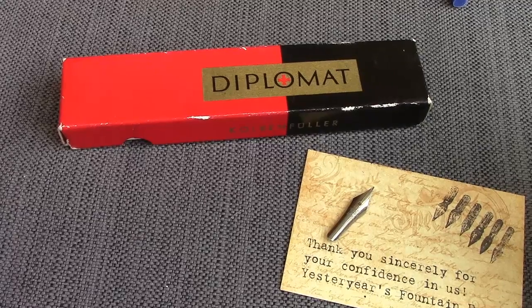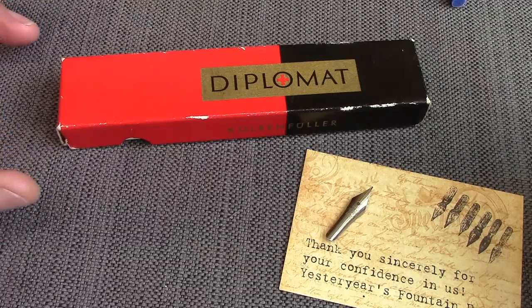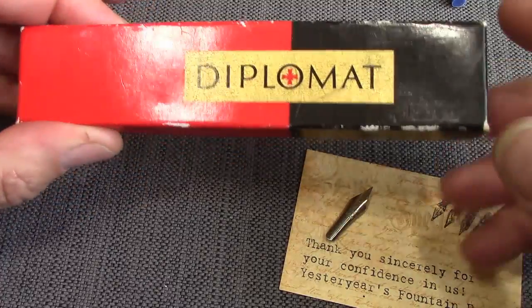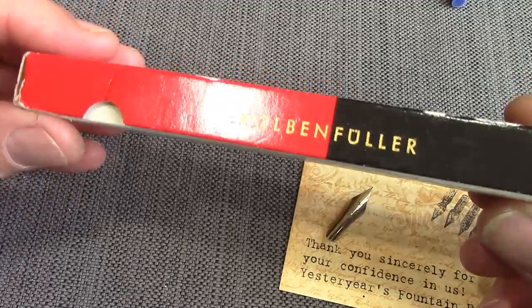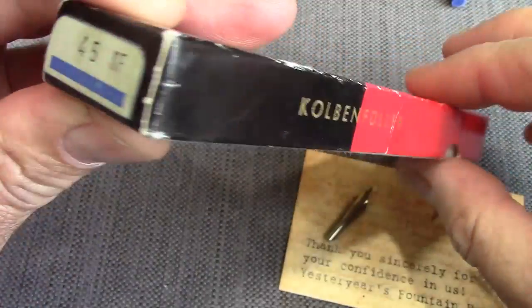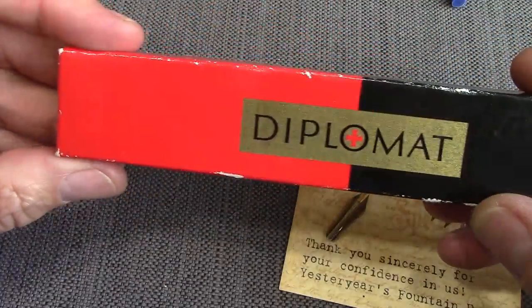Hello, welcome back to another pen talk. Thanks for tuning in. Today we're going to visit a pen that I bought a while ago on eBay during my 'let's try a pen I never heard of that may be from a well-known pen maker' series — and let's see what it writes like, how it's made, and why it was made for the time frame it was made in. Here's the eBay auction.